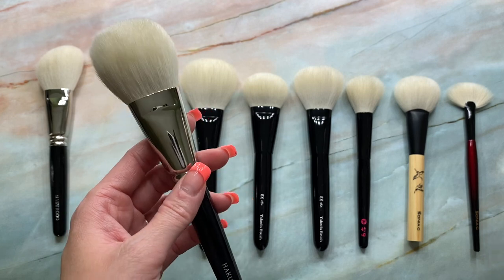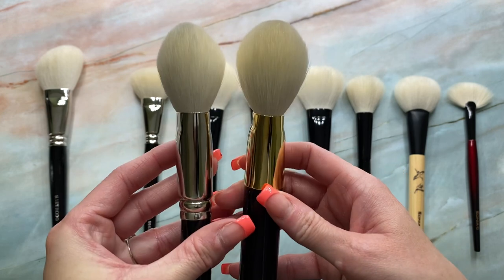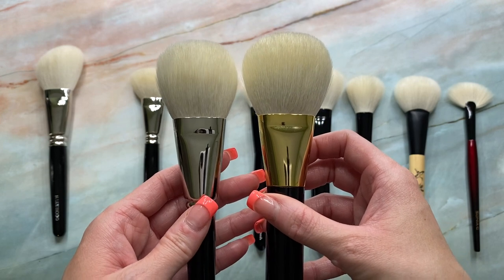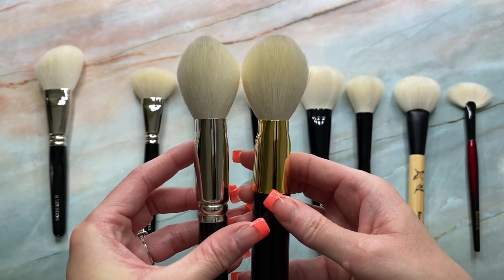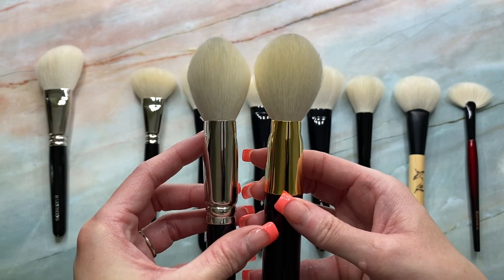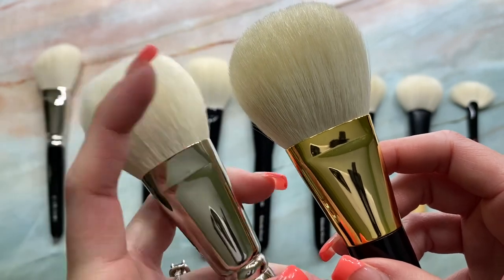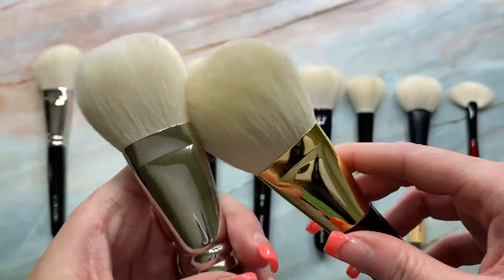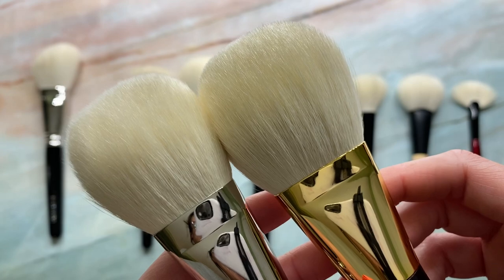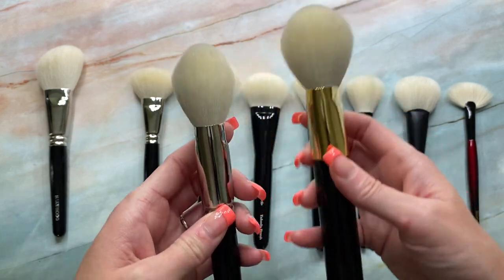And just for size comparisons, I wanted to compare it to the Tom Ford 05 bronzer brush, just so you can see the size of the J501. What I love about the 501 is it's not as large as the Tom Ford, but it takes on a very similar shape. So if you're someone like me who has small face features, the J501 is a wonderful option if you missed out on the Tom Ford bronzer brush. Even next to the Tom Ford, you can seriously just hardly see the synthetic. Tom Ford is a little bit softer. However, it is older goat hair, so that could be why as well.